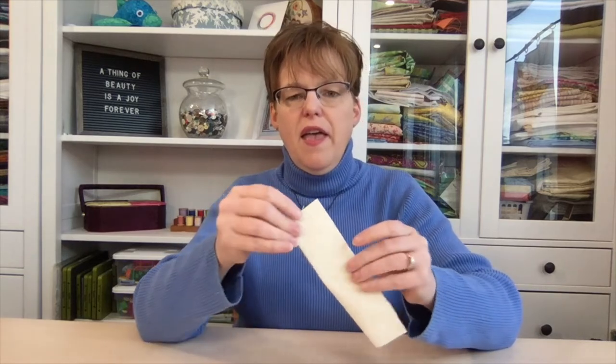The best way to mark the center is to fold it in half to find the center line, and then taking a contrasting color of just regular sewing thread, putting large basting stitches right down that center part.